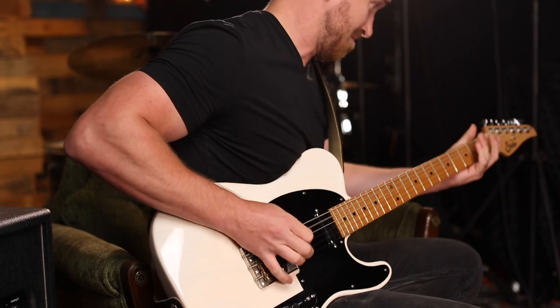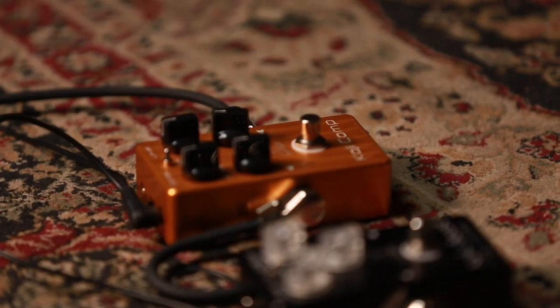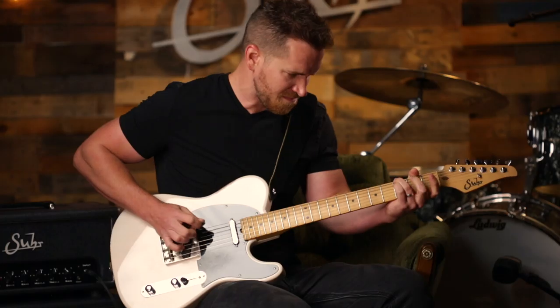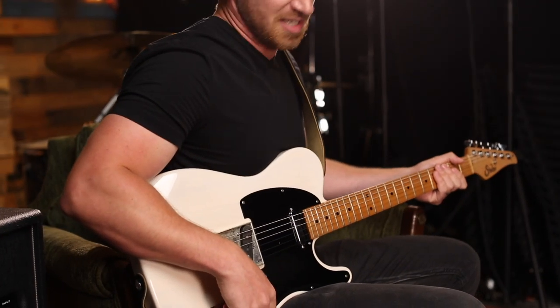I feel like that's a super intelligent way to design a compressor. The other really cool thing I like about it is the LED. It's good to have a visual representation of when it's actually squishing down on it. And when it's really, really squishing down on it, it's turning red.